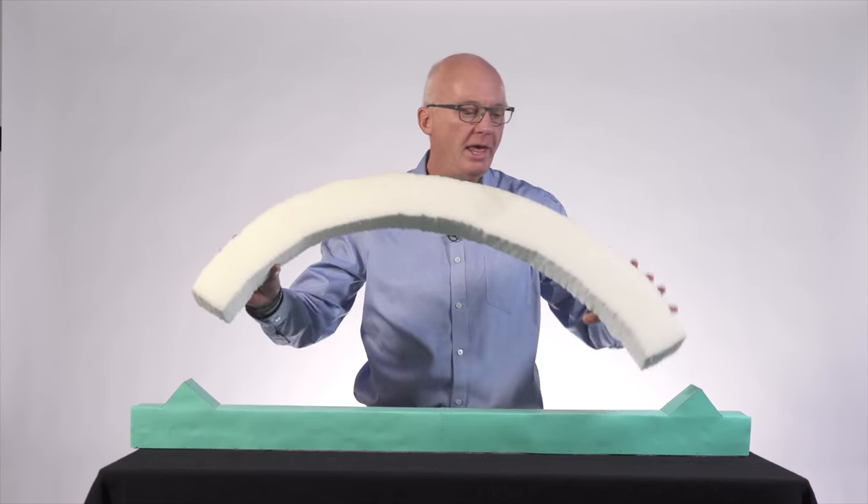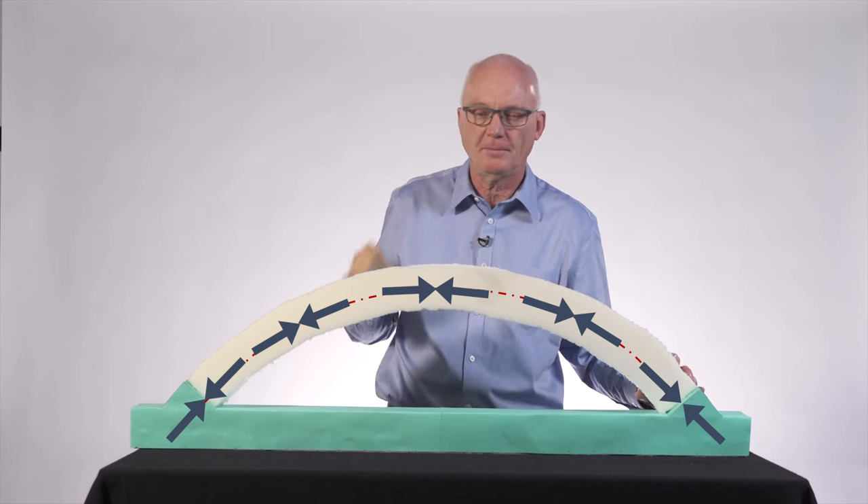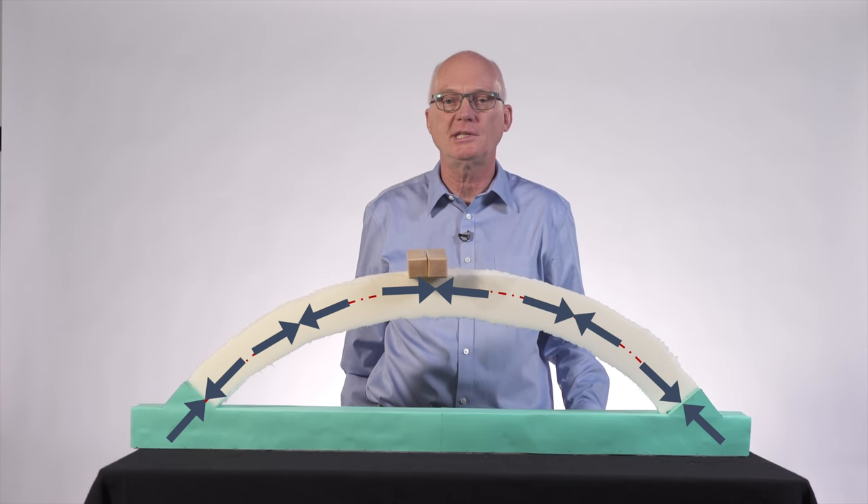However, if we support the ends of this curved structure so that it can carry compression, it can suddenly support two wood blocks with ease.